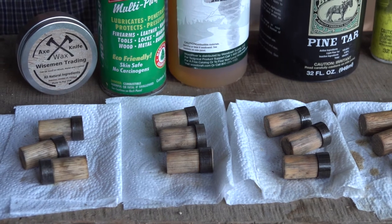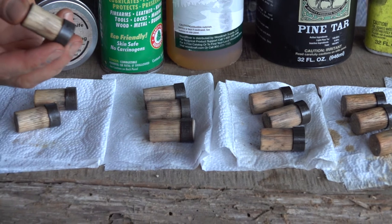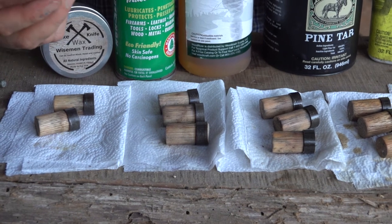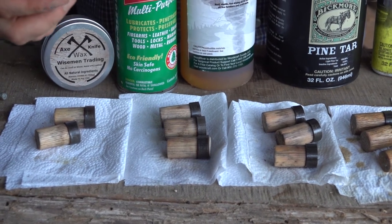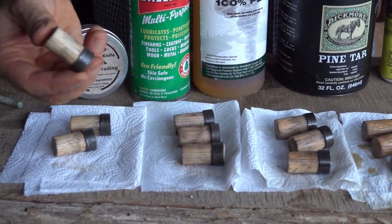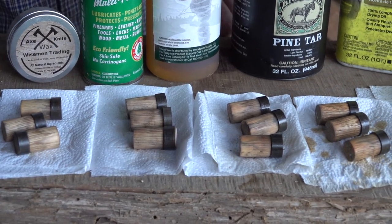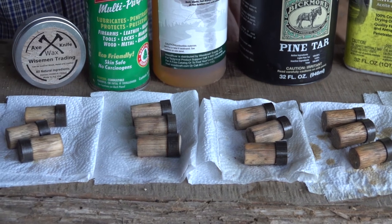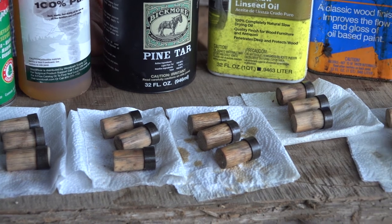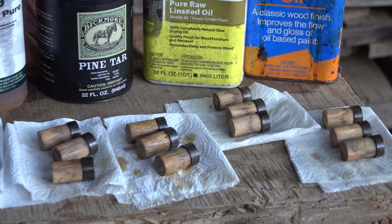Right now I'll say — no surprise to me — the Axe Wax is performing well if you're living in an arid, dry area. Check out our website and our other videos. We've got several more comparison videos like this lined up that I think you'll find very interesting. God bless each one of you and we'll see you on the next video.